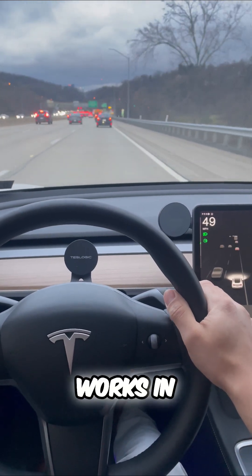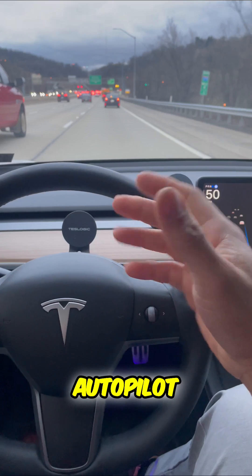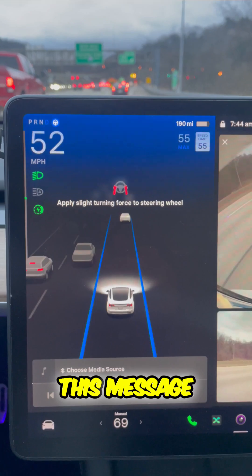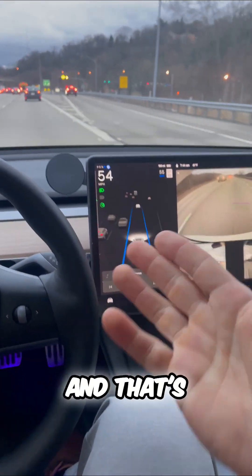Let's see how autopilot works in rush hour traffic. Right now I'm using basic autopilot. What I have to do is monitor the road and, as you just saw the screen, this message says 'apply slight turning force.' So I give a quick nudge and that's all it takes.